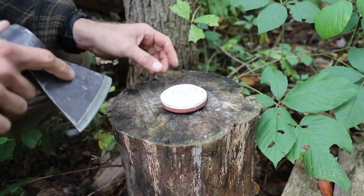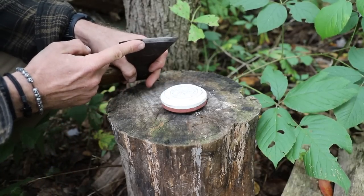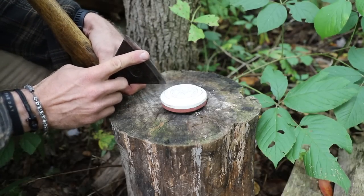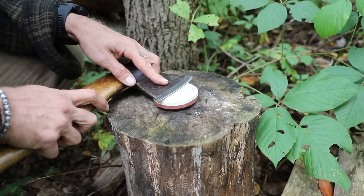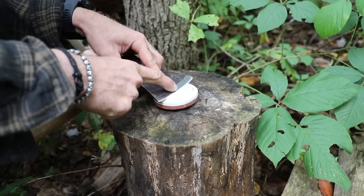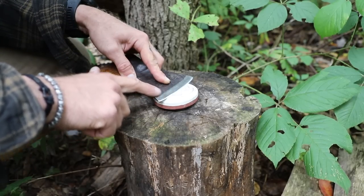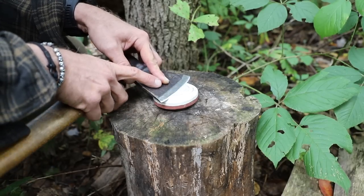We're going to talk about sharpening an axe, or the same thing would apply if you're going to sharpen your knife. What we're going to do is create a relationship between the angle that is the bevel on our axe and the stone. The first step is we're going to lay our tool directly onto the stone, then angle it forward towards the blade, and we should quickly find that bevel — meaning the cut and angle on the tool itself is now matched up with the stone.